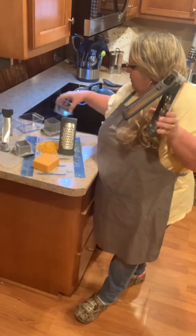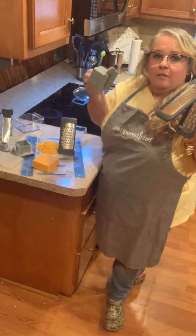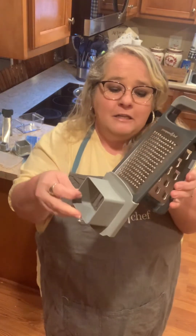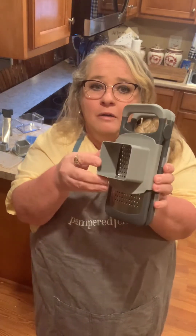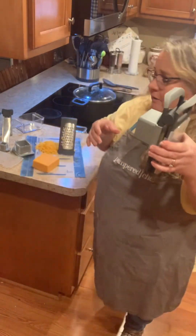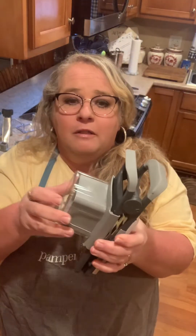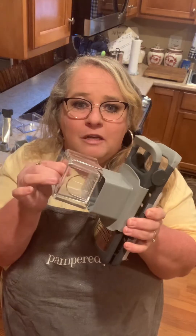You're also going to have the food holder that comes with it. It just slides on the track, and then the plunger is going to be used to keep your cheese or your veggies — whatever it is that you're grating — and push it down next to the blade as you're grating.